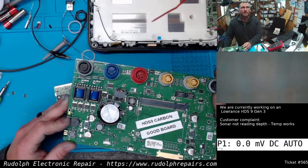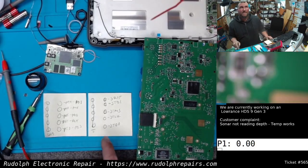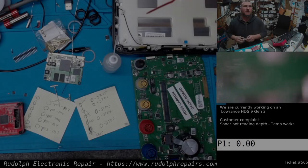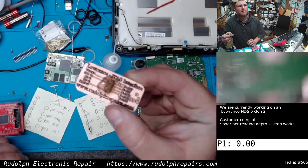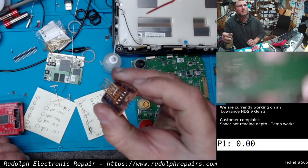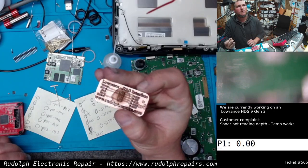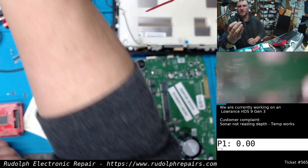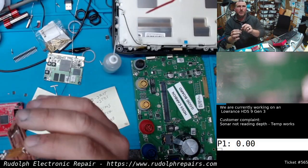I think I have a good idea right there where it is. We are getting there, guys. I made a little bed of nails. I just milled a really simple board with the correct pinouts.